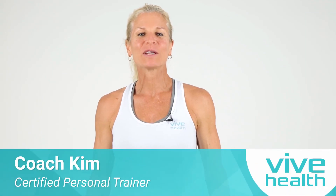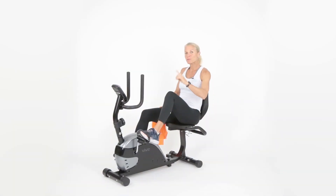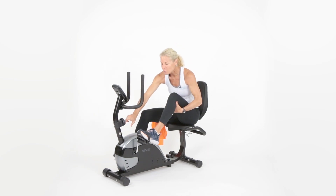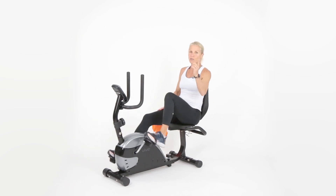Coach Kim, seasoned personal trainer, is ready to give you a 15-minute upper body banded workout on the recumbent bike. Let's get ready. Go ahead and push the enter button on the top right, make sure your dial is set at number one and your seat is set correctly. Let's start moving.